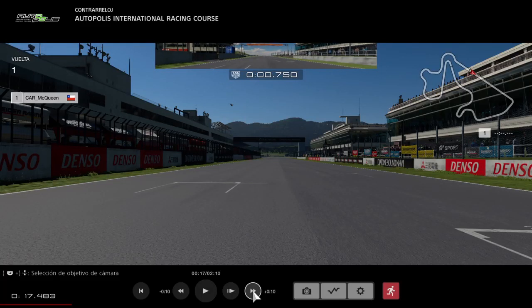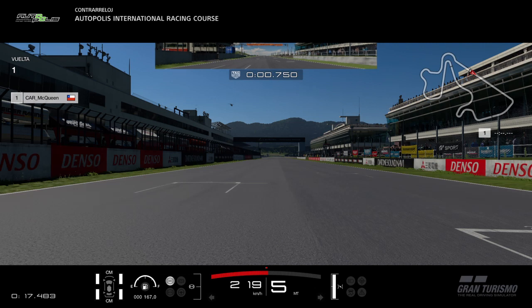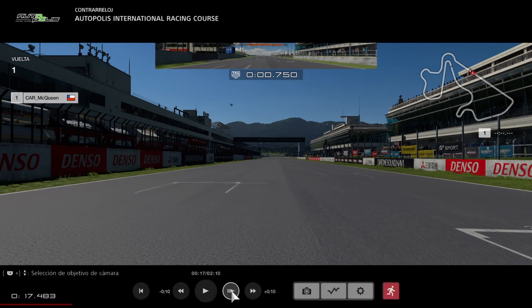Hello everyone, this is another tutorial for Autopolis with the GR3 for the manufacturer's race. Unfortunately I'm not going to be able to race this combo on Wednesday, which is a shame because it's such a good round — this one and the F50. But anyway, I think I'll come back in about 9 days, so I'll try to come back stronger than ever.